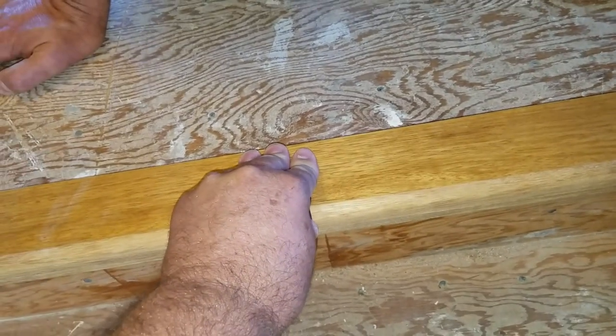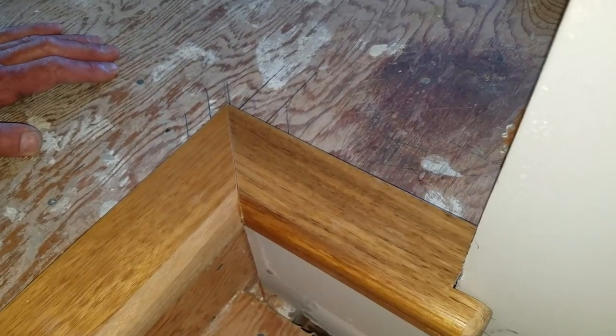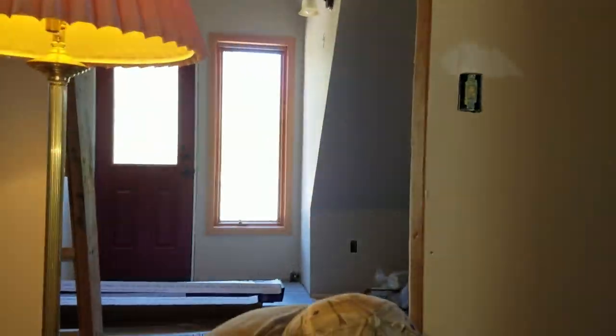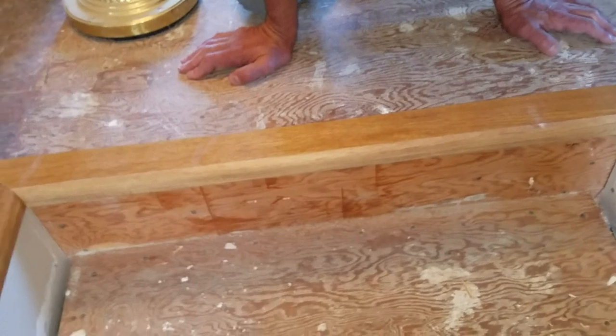We start here and then we'll end up with some mystery width of board there that we'll have to carry through on the wall — but we'll deal with it.